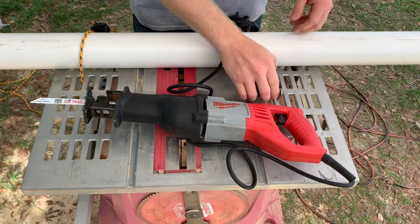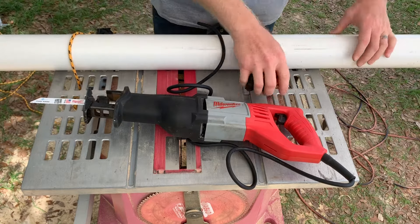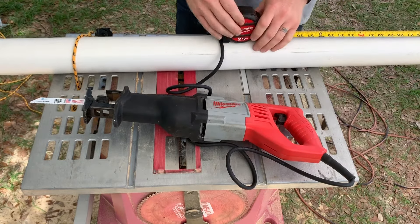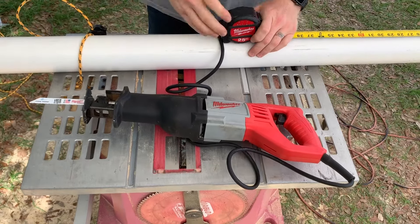So I've got a 10 foot long section of pipe here, and I just want to mark off 3 feet so that I can cut this section into three 3-foot sections. I've rigged up a little clamp here on my table saw.